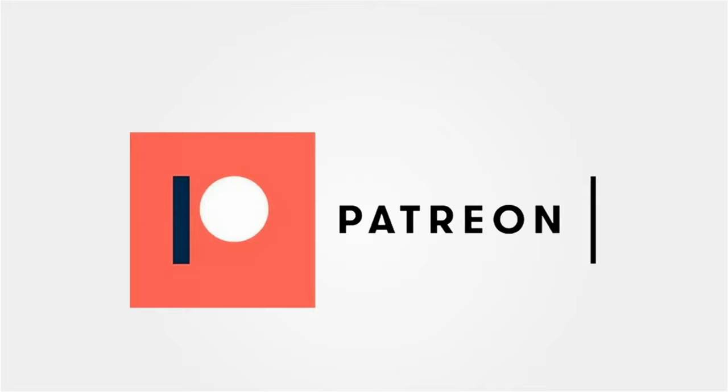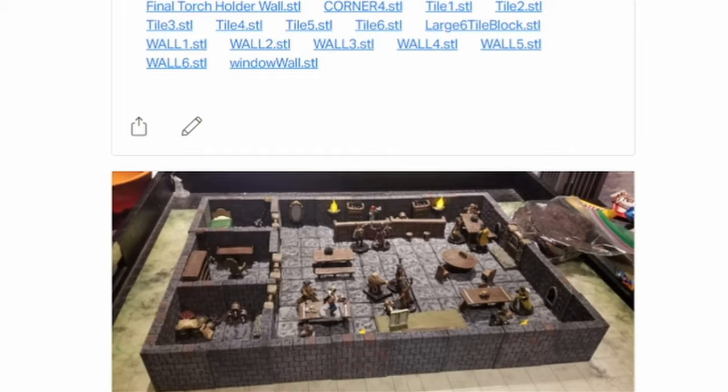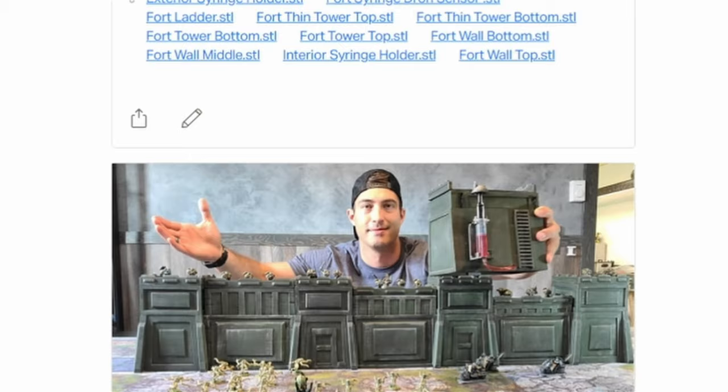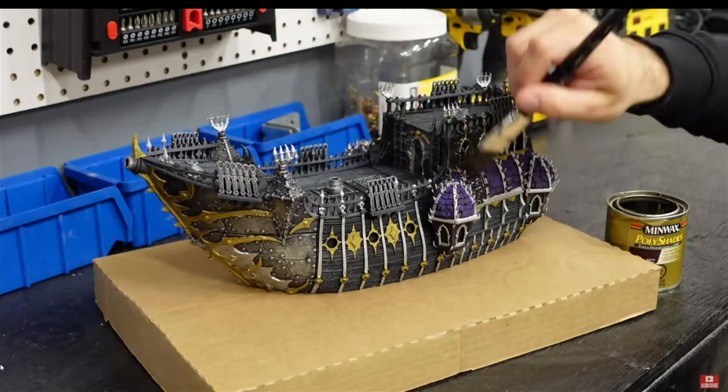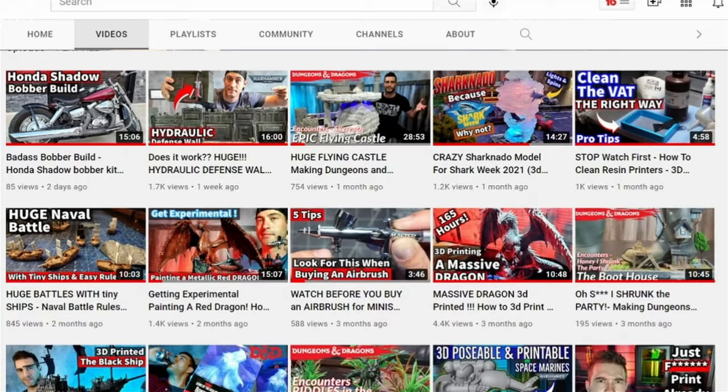I've got a really cool idea for some city bases — you're gonna want to stick around and see. I also started a Patreon account that I'm super excited about. There's going to be some really cool benefits, tiers, and rewards over there — exclusive polls, exclusive posts, any STL files I design I'm going to upload there like these dungeon tiles, exclusive videos, behind the scenes videos. You're going to help shape the direction of my YouTube channel. I think this is going to allow me to build even better projects and go even bigger with my 3D printing, so please take a second and check it out and consider signing up.